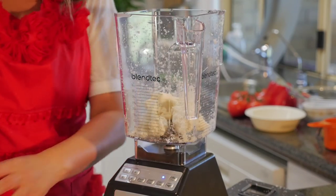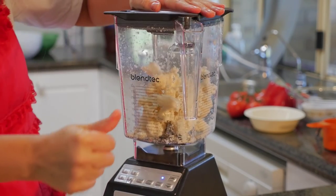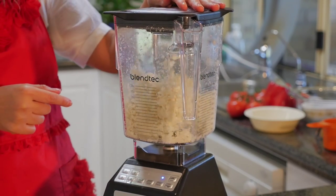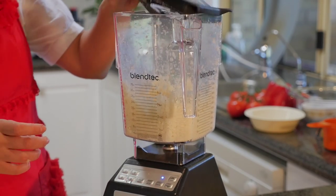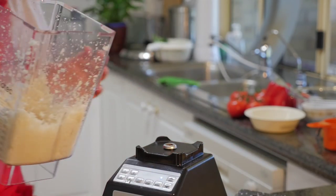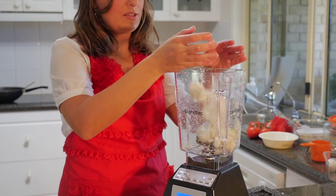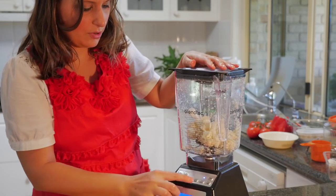And now we'll add some more. Close the lid and go with the slow again and we'll press start. That only took about 10 seconds. Okay, just the last few florets and we will blend that together now on slow.